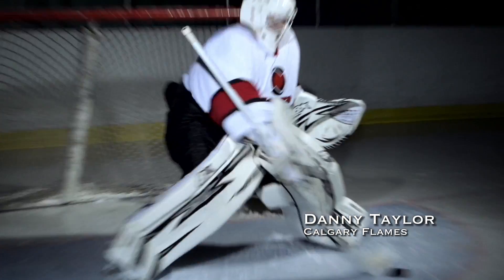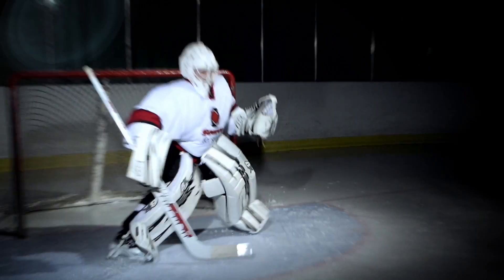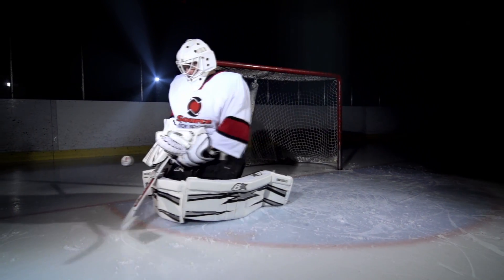This is the S-Series equipment from Bryan's Custom Sports. It's an exclusive product to Source4Sports across Canada. It's a wonderful set of equipment built for a hybrid goaltender, and you're going to get a lot of pro features at a midline price.